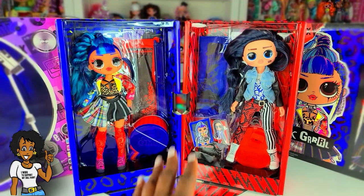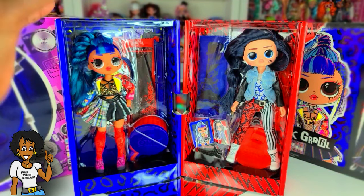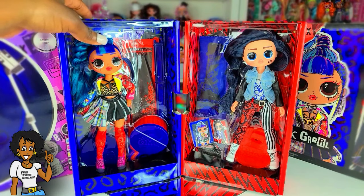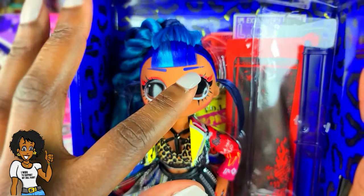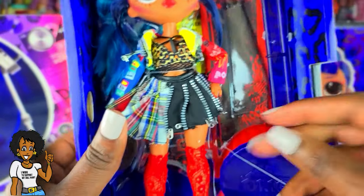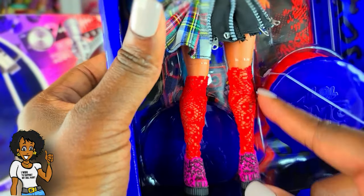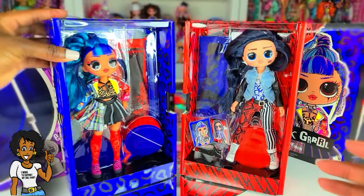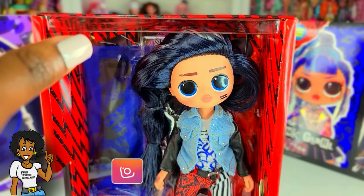So we have both dolls out of the package and I wanted to share my first impressions before I take all the surprises out. Punk Girl is really pretty — I love her face, her makeup, and her hair. I think the skirt is going to be so cute; I loved it from the beginning when I first saw it. Her little knee-high socks are adorable, though I'm not a fan of the shoes.